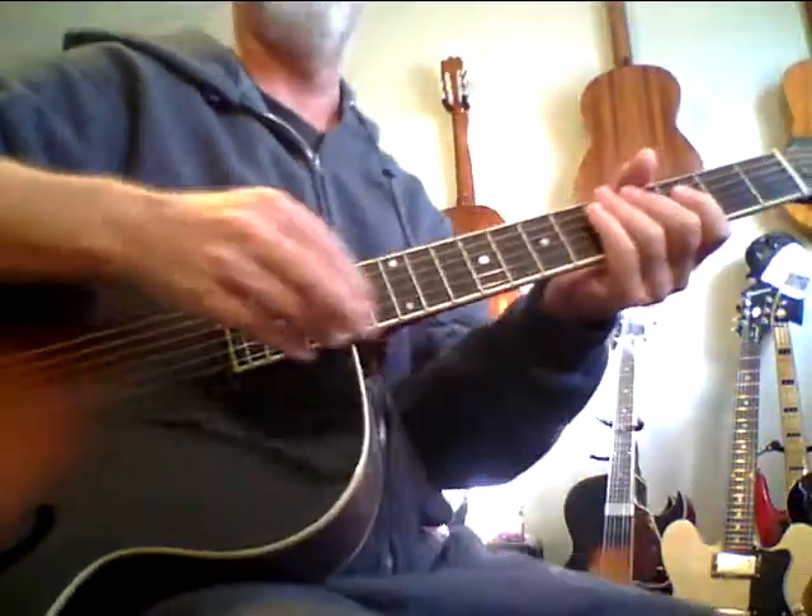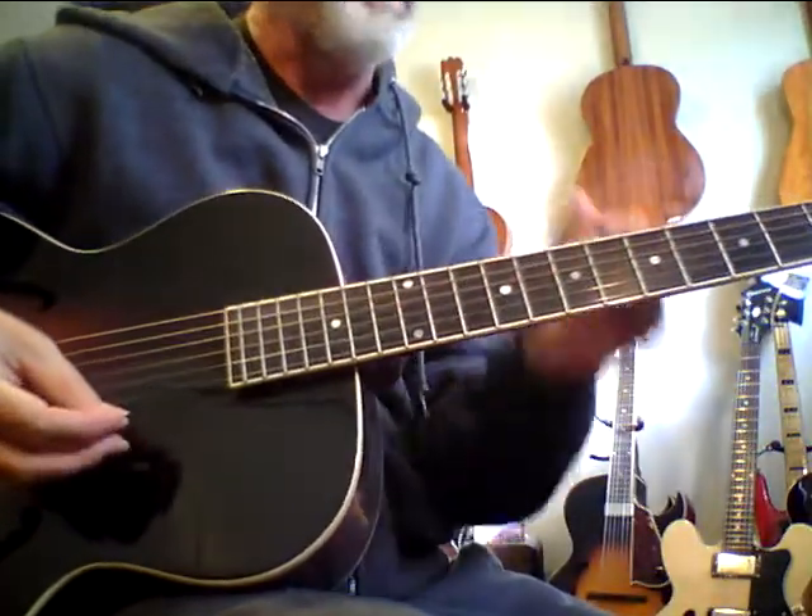It just sounds amazing. It has such a huge, huge voice with lots of overtones and the back is incredible too. For a thousand bucks, this thing is so much value. I really should keep it, but I just can't afford to keep every great guitar. It's one of the best sounding guitars I've ever had.